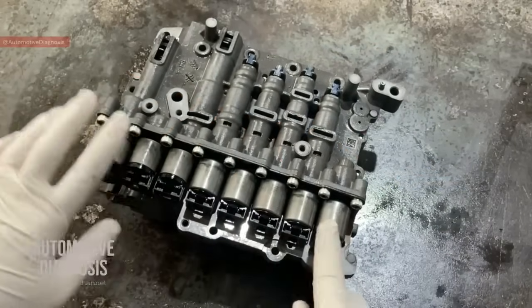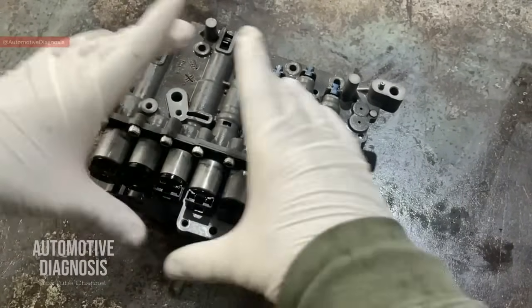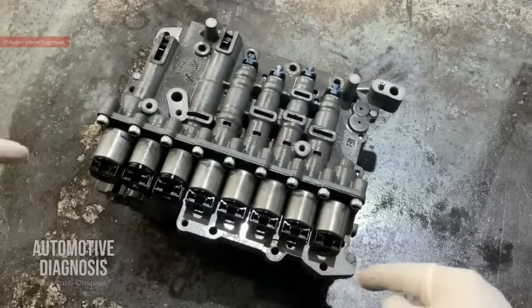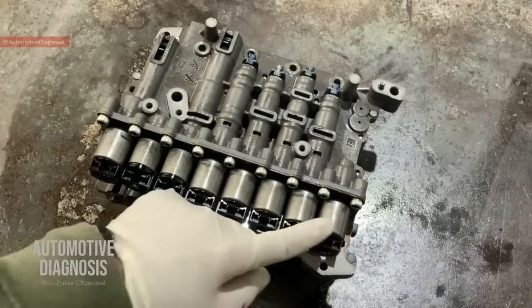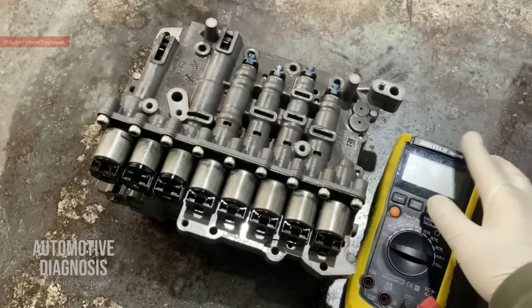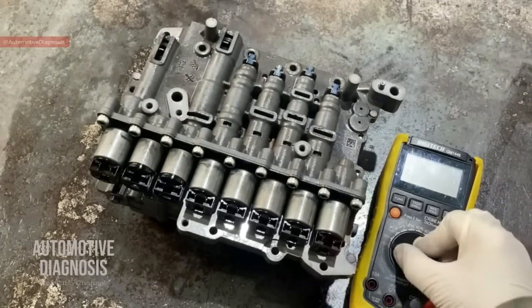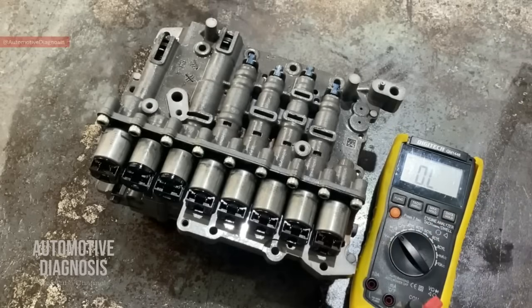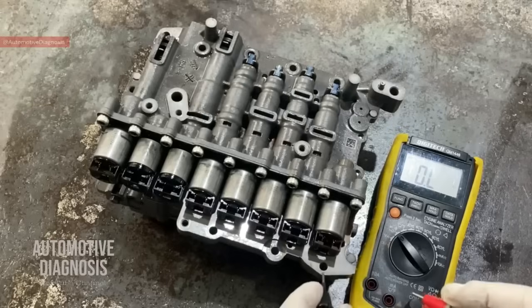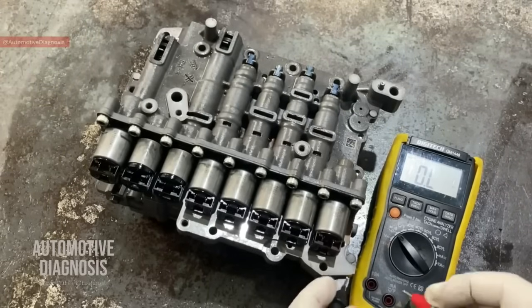Now we know the name of each solenoid valve, and I'm going to put resources in the description so you can download them — it includes a picture of the valve body and all these details. For testing these solenoid valves, the procedure is to test the internal resistance using a multimeter. The majority of them are going to give you the same resistance, but we'll see a difference on some of them.